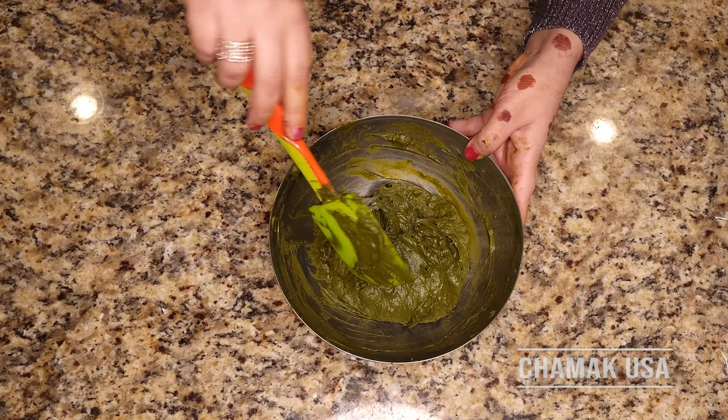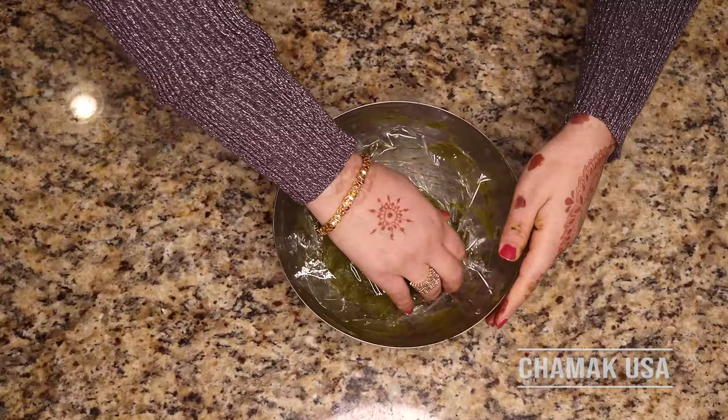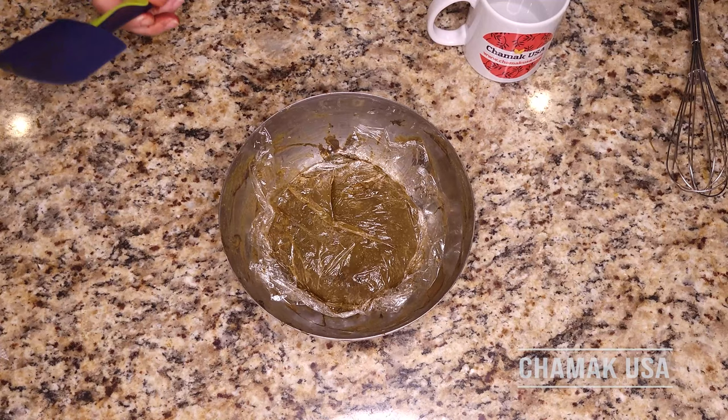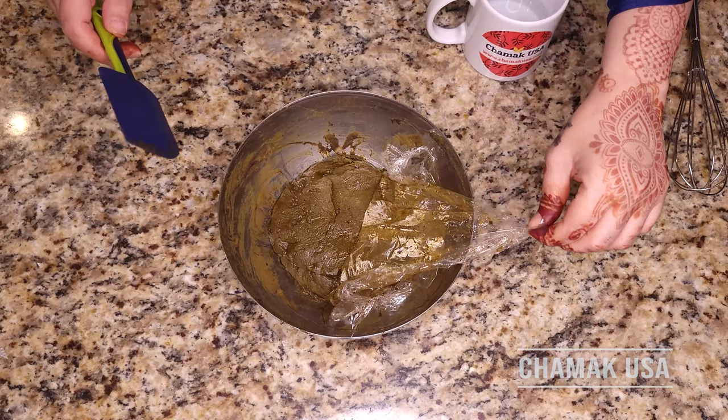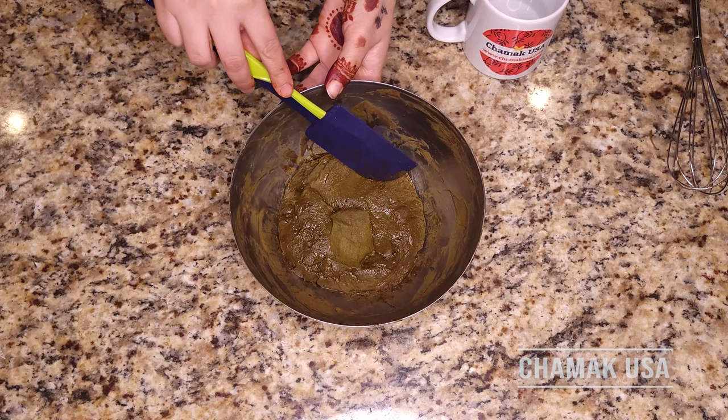Just cover it with cello wrap and check it later. After 12 hours, we have to check for the dye release. Dye release means our henna is ready to use. You can see the color — it's different on the bottom versus the top. That color difference means the dye has been released and now we are ready to add water and adjust the consistency.